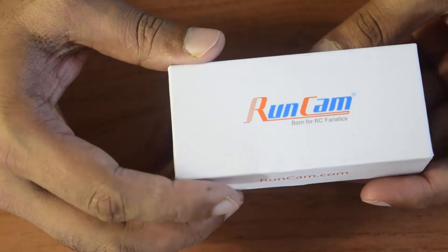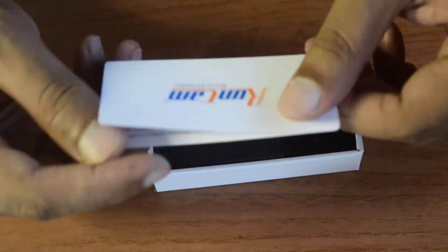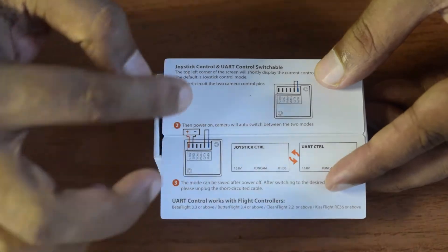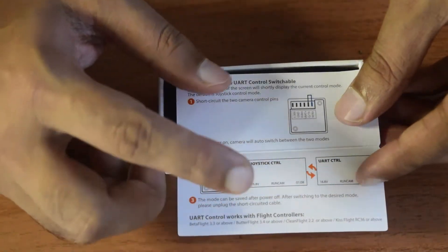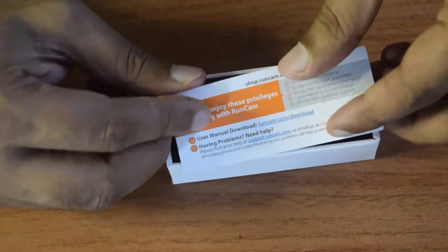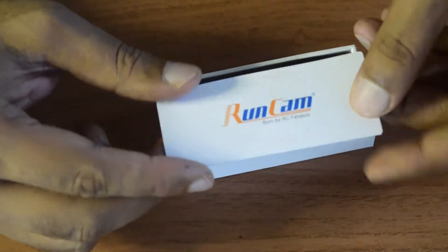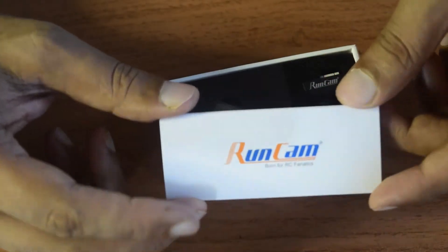Let's open the box and see the contents inside. When you first open it, you see a welcome card with Runcam branding. Inside the welcome guide there are the modes of operation. On the back side there's a link for the user manual and website where you can download that information.